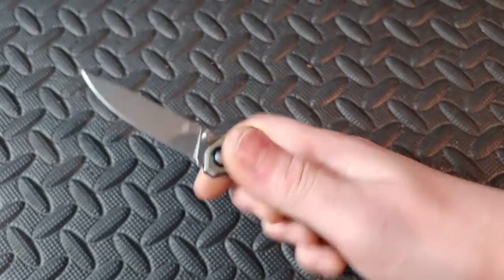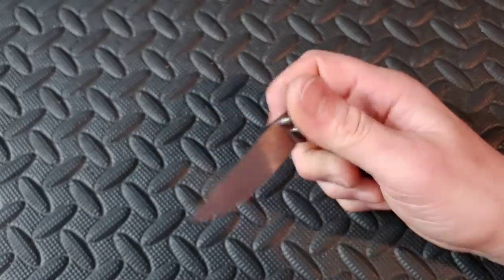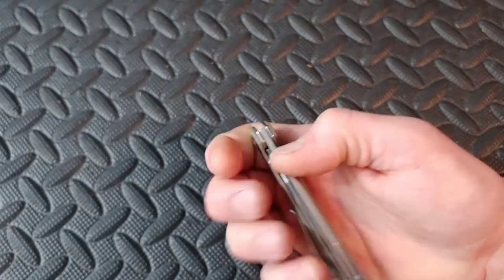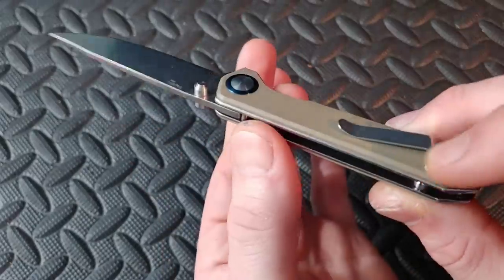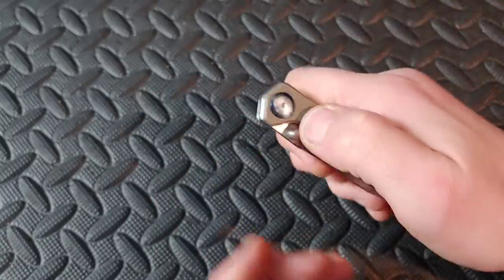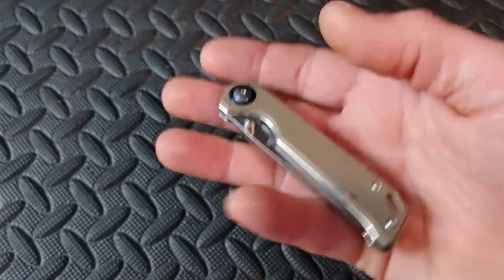Now we have the Kizer Mini Bagletter. Depending on what you do, this might be a full-size knife for you, but they also have a full-size version around eight inches overall. This compact version is in 154CM, nice and thin, and takes up hardly any room in the pocket. Thumb stud action on phosphor bronze washers, great snappy action, good access to the lock bar.